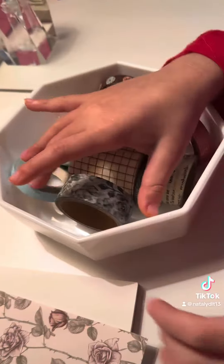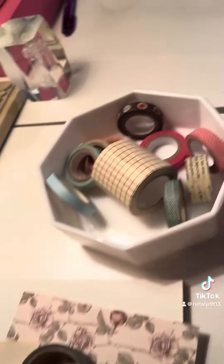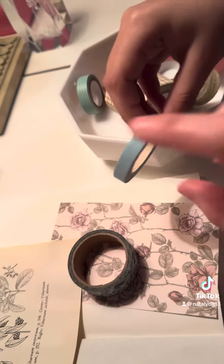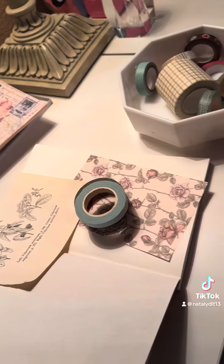Melanie's going to choose first. Okay, so we're going to use this one. And then Natalie, you choose yours. Okay, so I'll be using this, and I'll show you a quick video of how I do my spread.